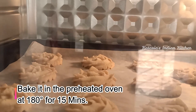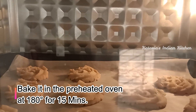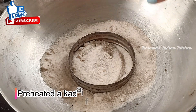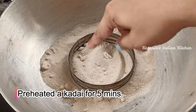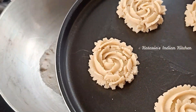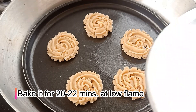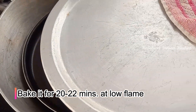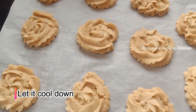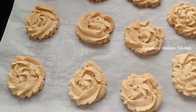We will bake at 180 degrees for 15-20 minutes. Use an OTG oven — preheat it first, then bake. For a gas oven, preheat for 5 minutes on one ring. Baking may take 20-22 minutes. If you want a slightly darker color, bake for an additional 3-4 minutes.